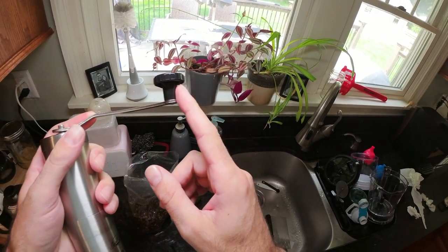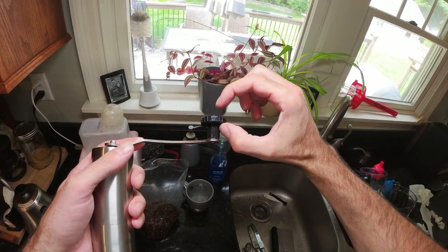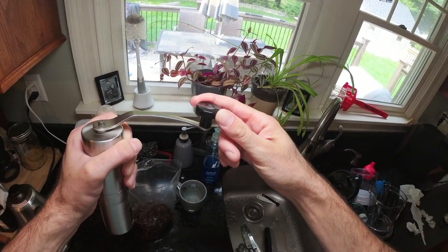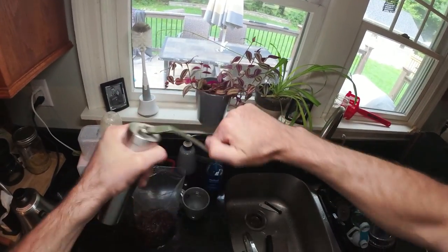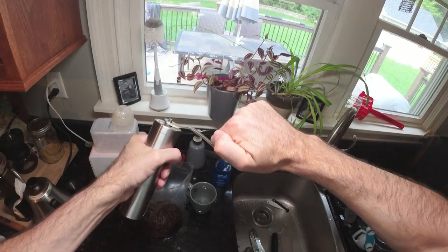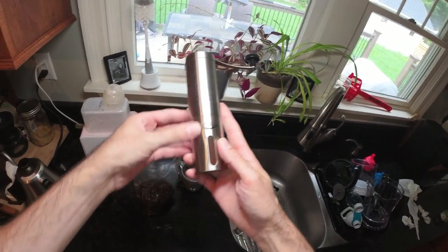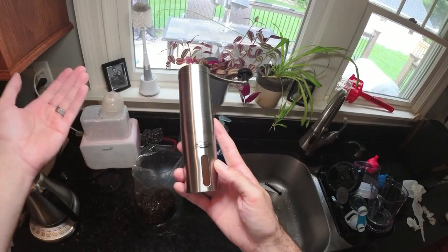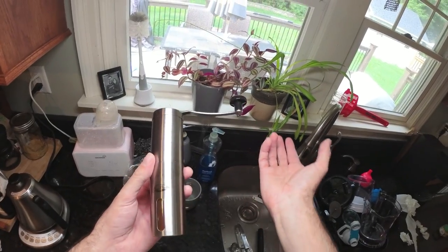I also wish the handle was shaped a little differently — maybe a bit taller — so it would have a better grip and be less awkward to grind with. Over time you kind of learn the exact way you need to grab it. It sounds like I'm criticizing it like crazy, but I've literally used this thing for two years and I still like it.